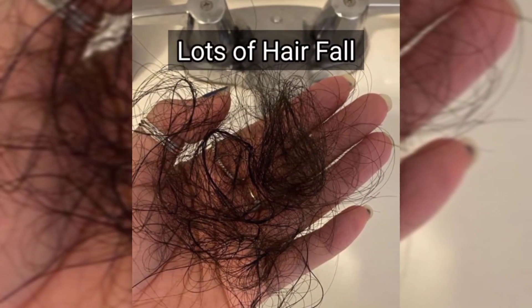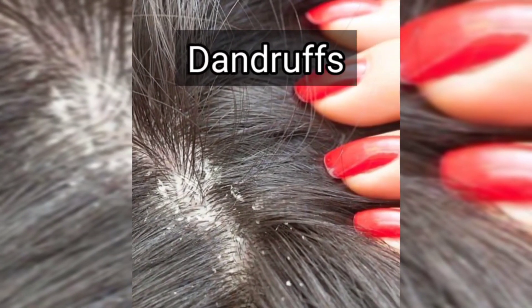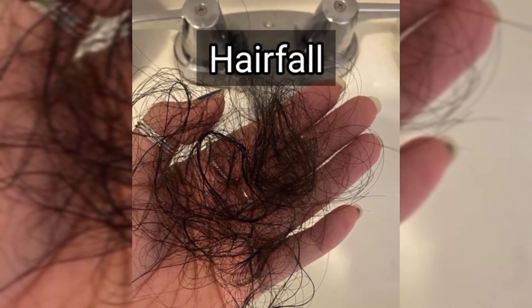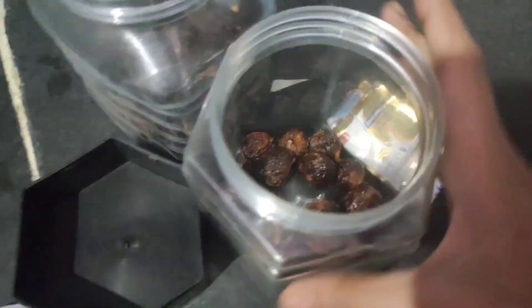In this video, I will show you how much hair fall there is. I am happy to try and get hair growth. Before we start, we have got a lot of dandruff. If you try to get hair, you will see a lot of growth in this video.